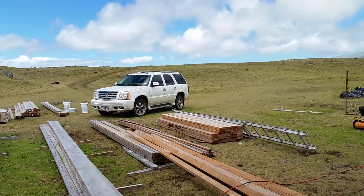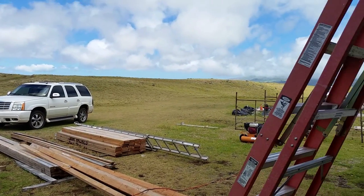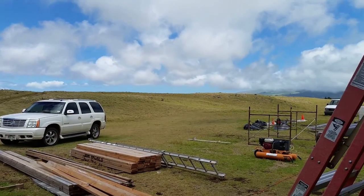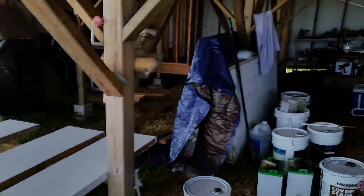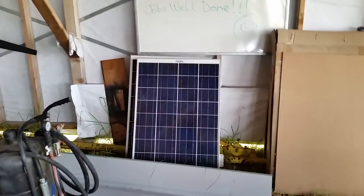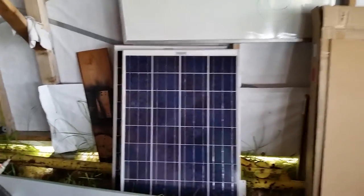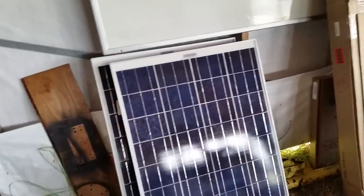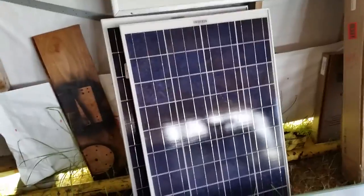If you guys have any experience with solar-powered golf carts, please leave a comment — let me know what you think, if you've tried it, how well it works, how long it takes to charge with just solar panels. I know there are a lot of variables: sun, clouds, and all that. I'm going to be buying more panels for this project. For my house I charge golf cart batteries all day long with 1100 watts of solar plus wind turbines, so I think 300 watts should probably be just fine for the golf cart.